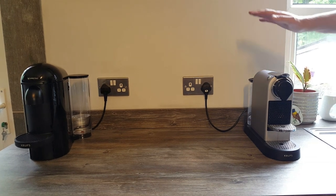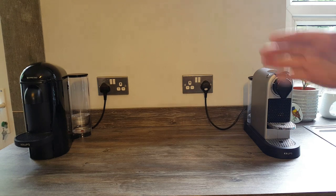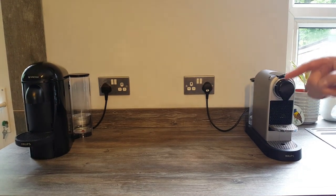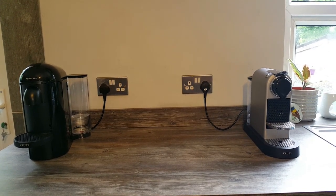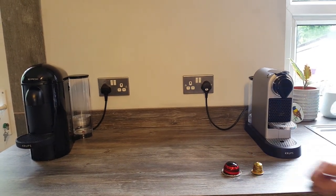So let's start. I've got two machines out today — an original machine and the Virtuo machine. That's the first thing you need to know if you're not familiar with Nespresso: the machines are different. So if you're thinking of buying capsules as a gift, they're different shape and size capsules.